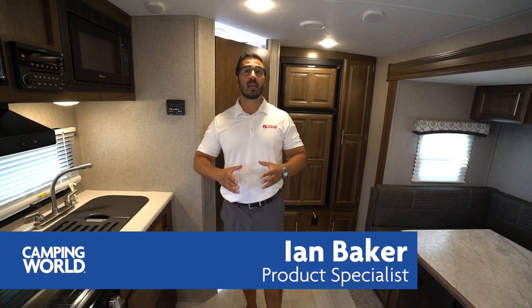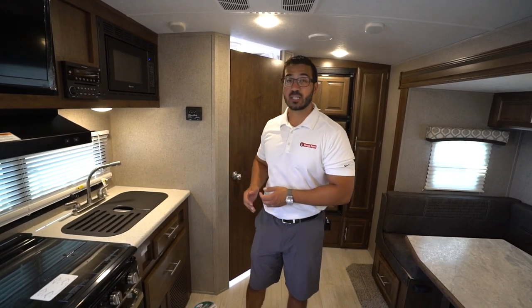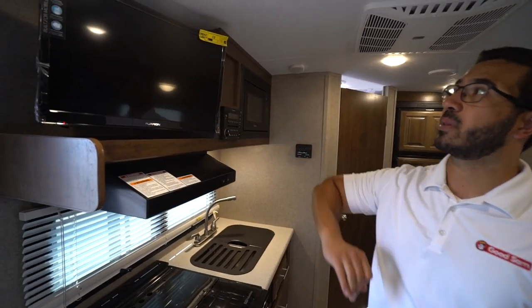Hi folks, I'm Ian Baker and today we're going to go over the 2020 Flagstaff MicroLite 21 DS. This is a great higher-end short RV. You have a Murphy bed up front giving you additional seating in the form of a sofa, a beautiful kitchen, plus a slide-out U-shaped dinette.